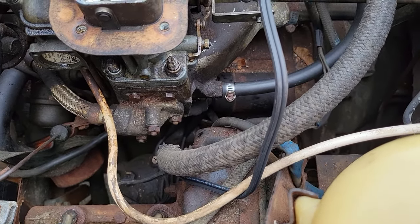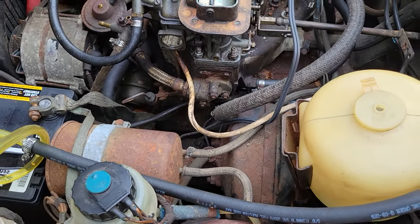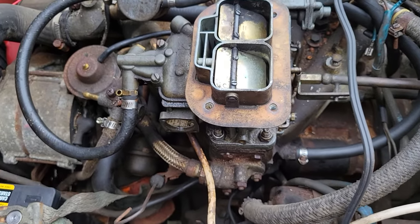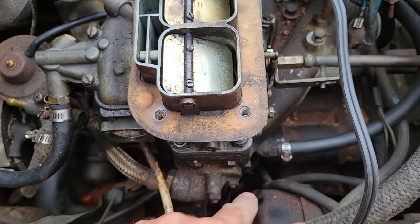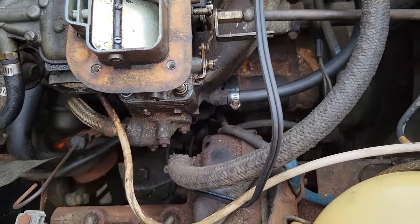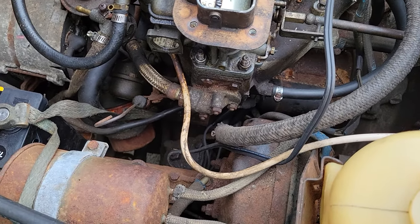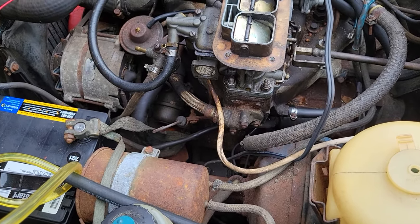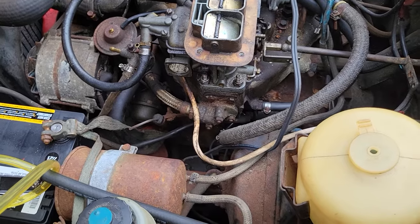Down there's the starter. You want to clip it to the main battery post — from your battery comes a wire down here, and it's the heaviest wire. That's where you're gonna clip one of the leads. Doesn't matter which one. The other one's gonna go to the positive post on the solenoid.